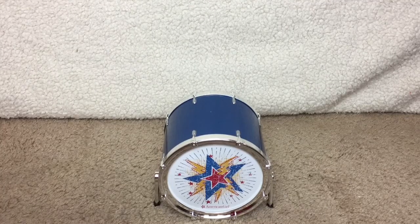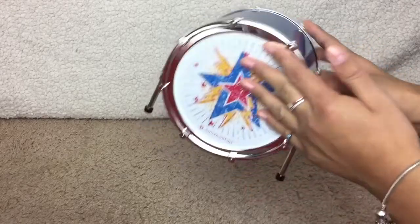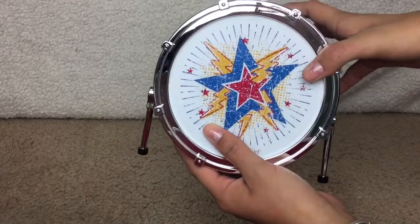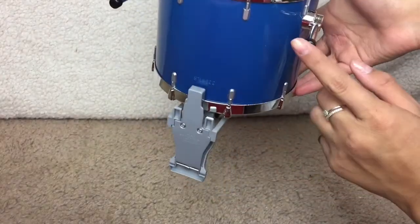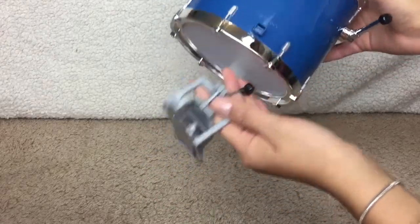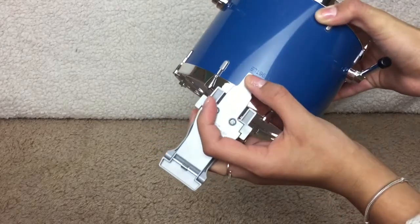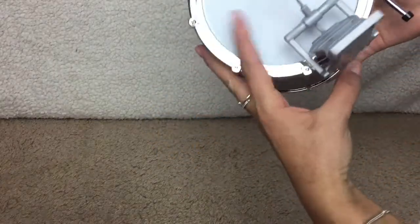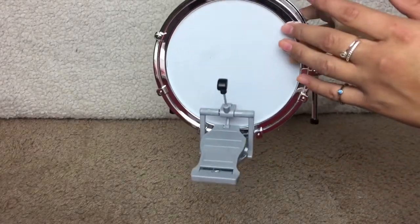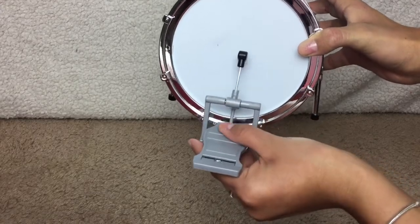The first item is the bass drum. It is navy blue with silver designs. On the front, there are stars and lightning bolts. At the bottom, there are two legs and the pedal. The pedal comes off easily, but don't worry — it just pops right back on. The pedal actually works, so your doll can step on it and actually play the drum. And I think that's so cute and so realistic.